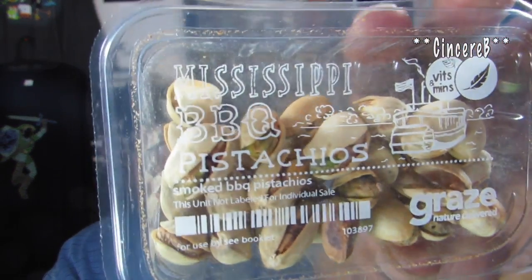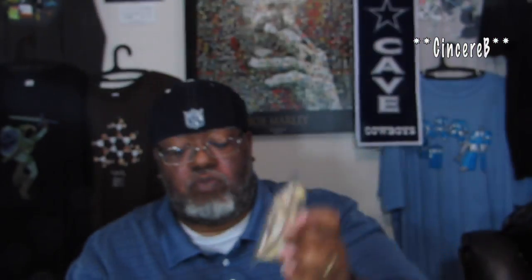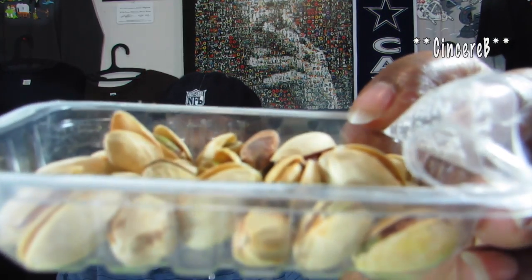Next up: Mississippi Barbecue Pistachios — whoa, never had these before! Let's try it out. Got it open. You can scratch and sniff if you like — it smells like barbecue, man. It smells exactly like the title says: barbecue. You smell barbecue right away.